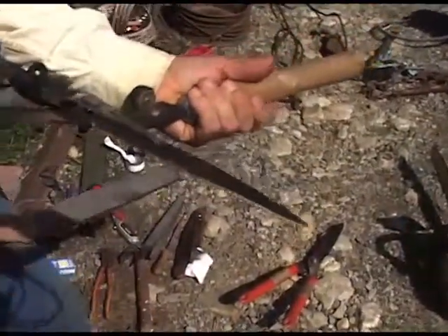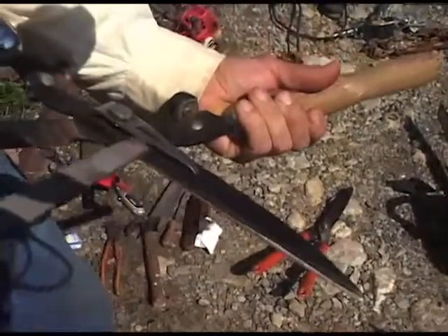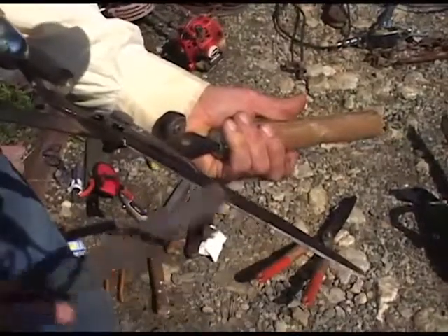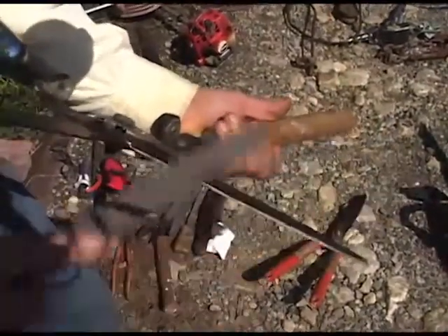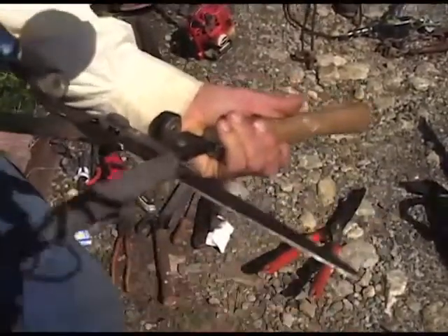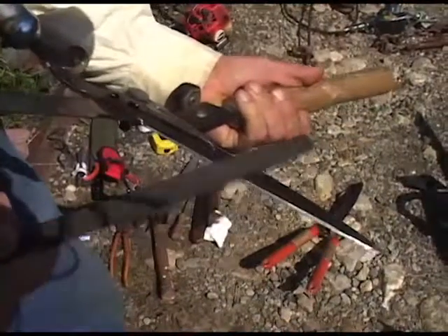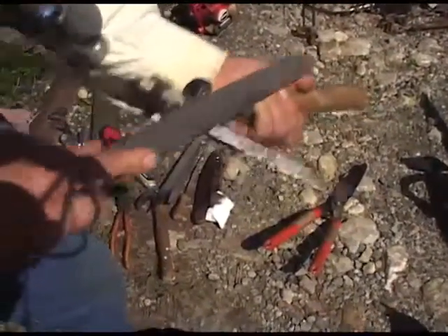Here we can see there are two angles of bevel. There's an angle coming across the top here, and then there's another angle of bevel here. The lower angle of bevel is the one that we will want to sharpen. This can be done by using a stroke one direction against the cutting edge, and then we lift it up and bring it back. We want to start all the way back at the beginning.